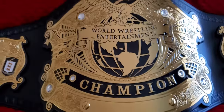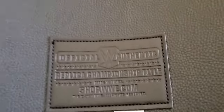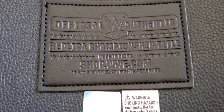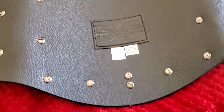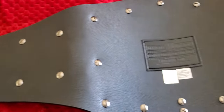Let's take a look at the back real quickly. This belt is heavy. There you go — the back reads 'Official Authentic Replica Championship Title, ShopWWE.com,' along with the warning sticker. One thing I did find concerning was that on the WWE Hardcore Championship belt, they actually hid all the screws. I was hoping they would do that with this belt as well, but apparently not.